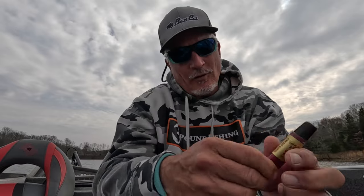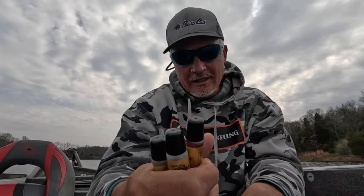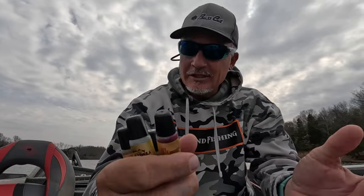The catfish formula — this one right here — is probably my all-time favorite. But I've got all four of these up near me at all times during guide trips. We go through them, we try them out, figure out which one's working.